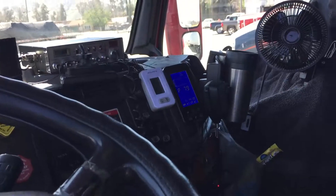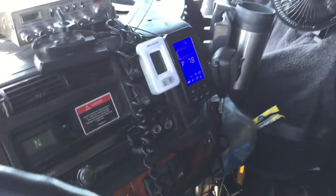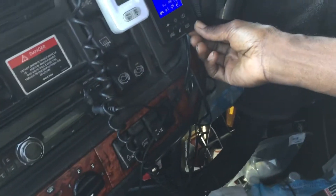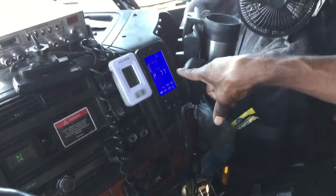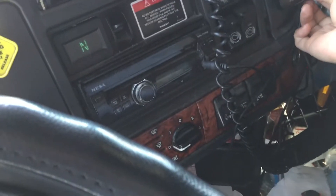Hi, this is Maxi and I'd like to introduce you to the Tire Inflation System. What we have here is our display board which basically monitors the pressure and temperature of the tires, as well as the pressure throughout the system.